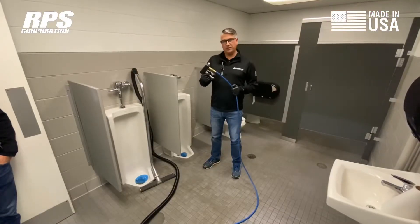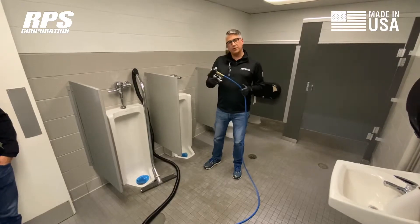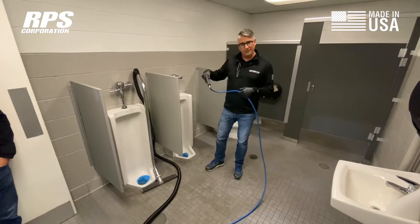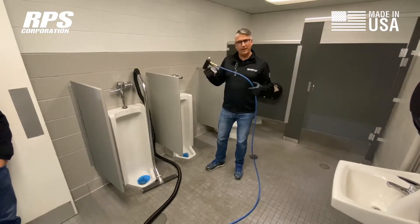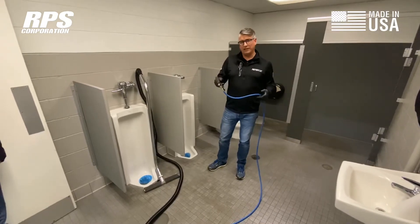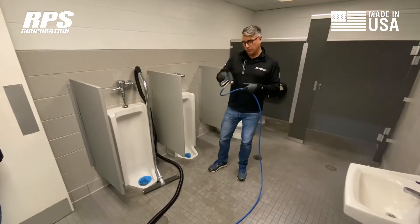The spray jet is a great addition to any one of our floor scrubbers. It extends the reach, purpose, and value of your machine, letting you get into tight areas that the machine won't reach. We're going to demonstrate in the bathroom, but this is great on round equipment in an industrial setting, dead-end aisles, off-plant offices, underneath conveyor belts, racking, and bleachers in schools.